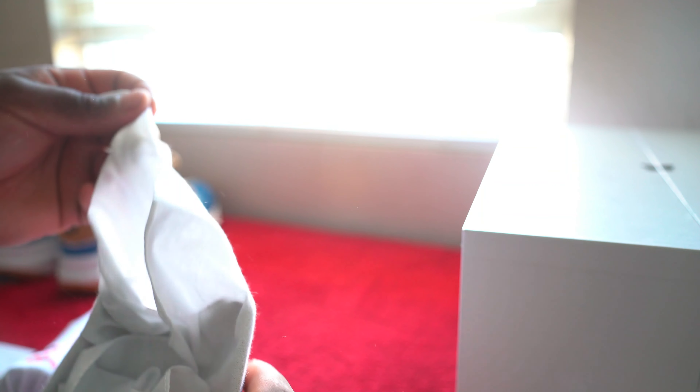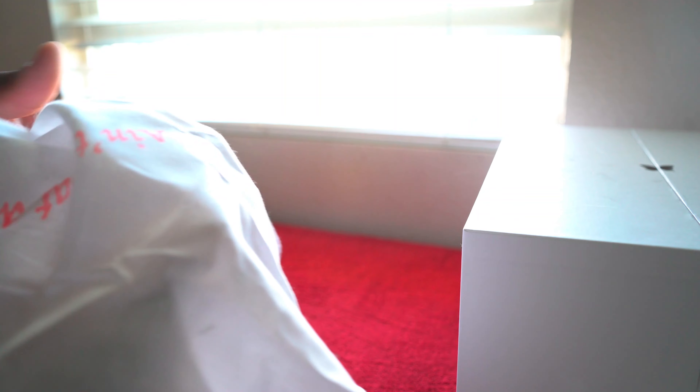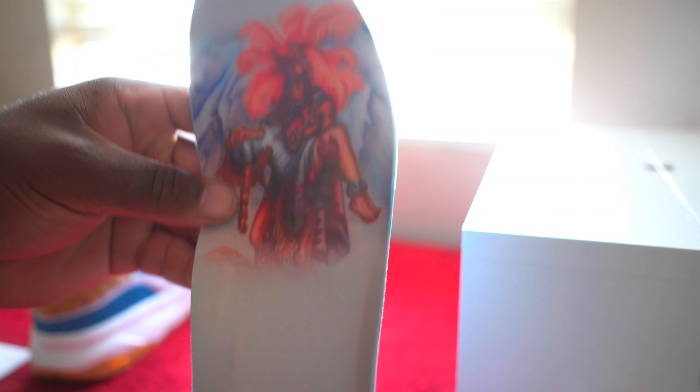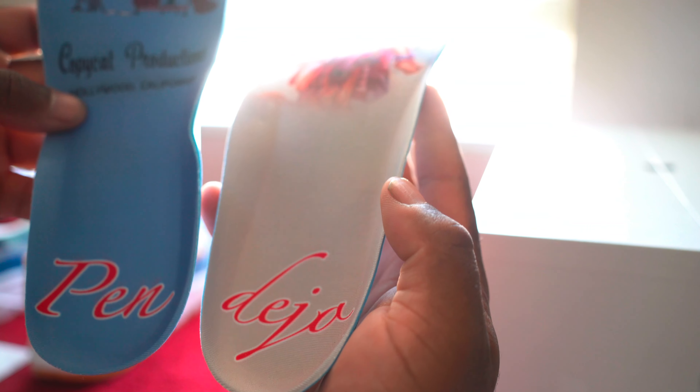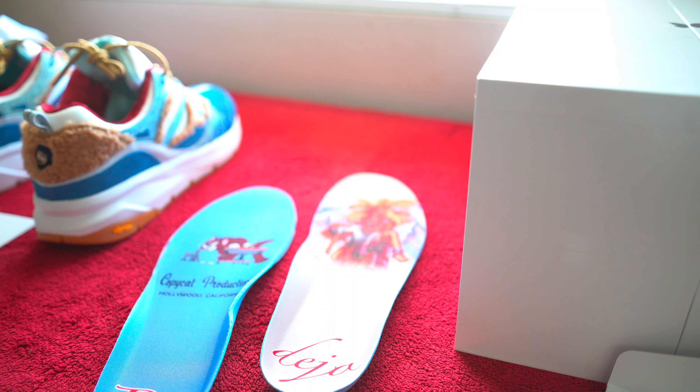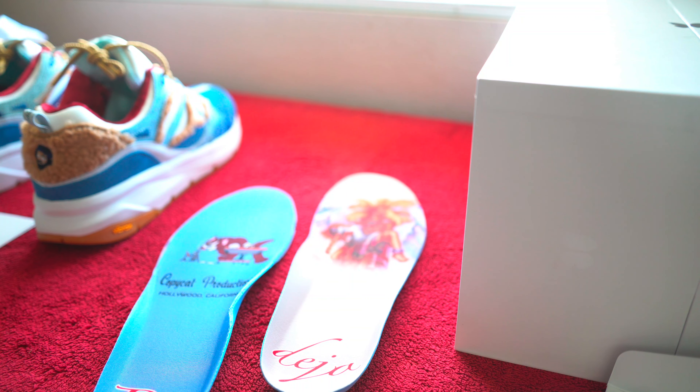So this is that napkin insole that they were talking about — 'Ain't That a Peach.' You pretty much remove that and you have yourself a napkin. As far as the insole, this is that painting they were talking about that's on their van, and then on the other side you have the Copycat Productions, Hollywood California — 'Bendeja.' Little stuff like that is what makes the shoe stand out and makes it worth paying for. I'd rather pay for a quality shoe versus a shoe that's high-priced but doesn't come with the quality.